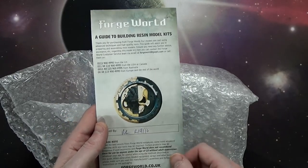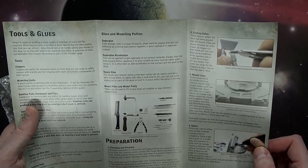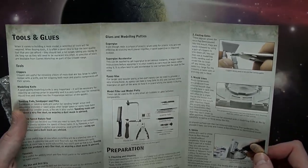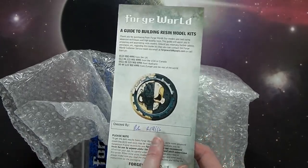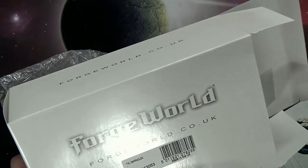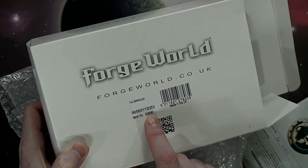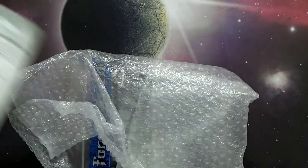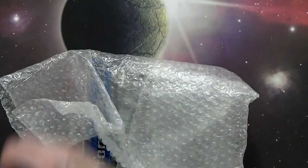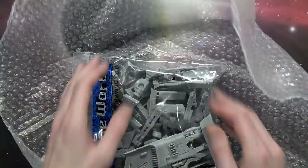The resin guide has a date code — '1916' — which is a coded date for when it was created. This guide also has a batch number. If you ever have a problem, which sometimes happens, Forge World is usually super easy to deal with and will fix any issues. They'll just ask you for a couple pieces of information like the batch number and date.